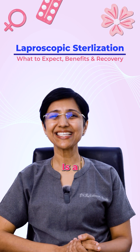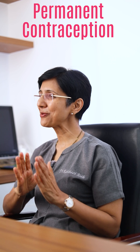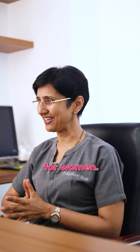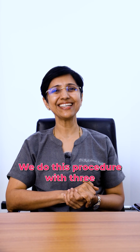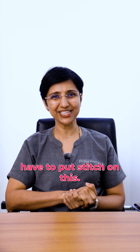Laparoscopic sterilization is a minimally invasive method of permanent contraception for women. We perform this procedure with three ports, only 5mm each, so that we don't have to put stitches.